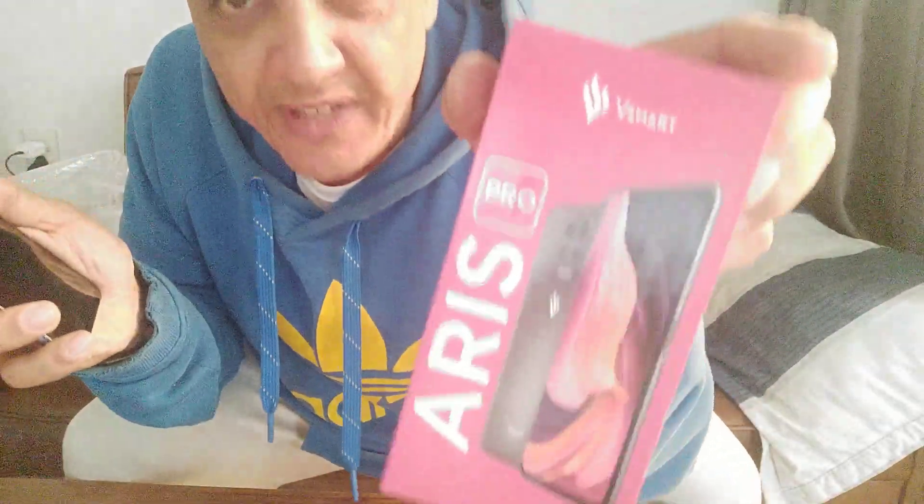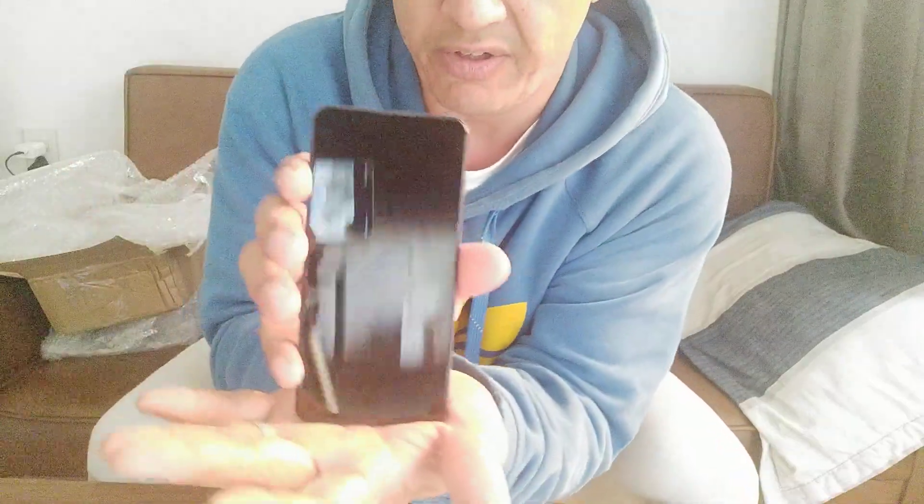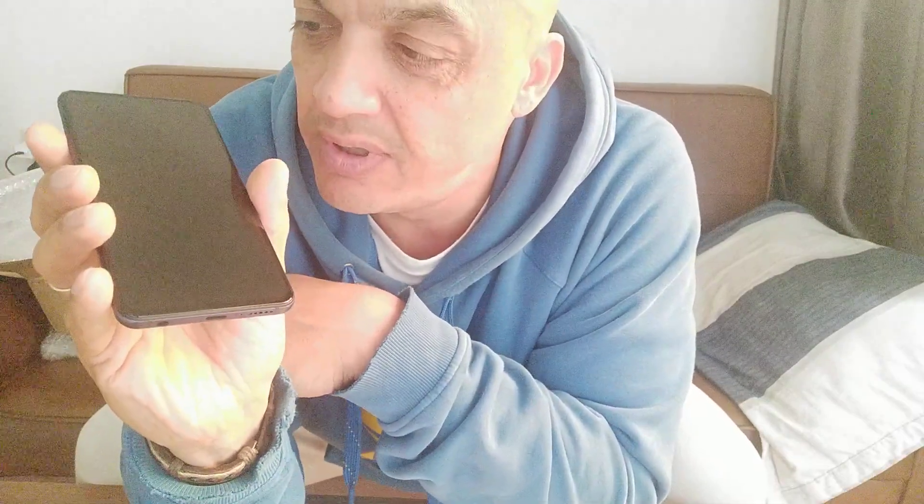I'm very, very happy with this. This is the V-Smart Aris Pro. I'm going to charge it up and start using it today. It is a good size phone — very, very nice. V-Smart. Don't pay thousands for an iPhone. Choose new brands in Vietnam. I'd never heard of V-Smart before — there are many phone and technology brands I'd never heard of. Their phones — I'll never use iPhone ever again. Never. This is a really, really high quality, professional camera — 64 megapixels and four cameras: macro and zoom, and like I said, the brand new under-the-screen lens. That's a real smart piece of kit.